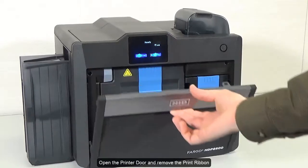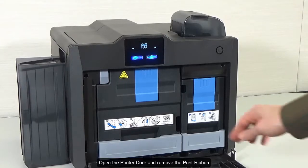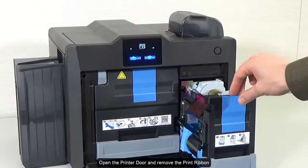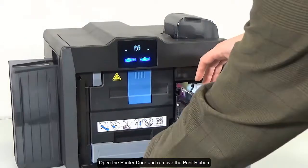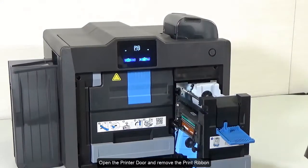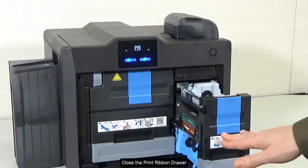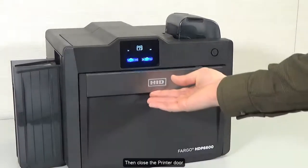Open the printer door and remove the print ribbon. Close the print ribbon drawer, then close the printer door.